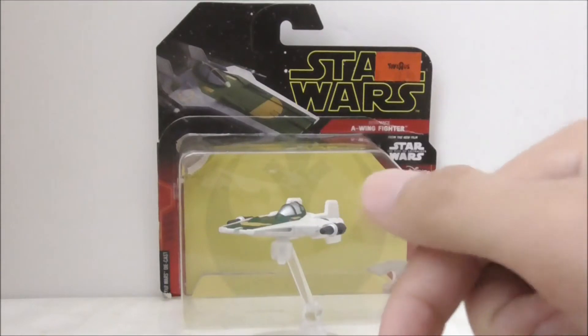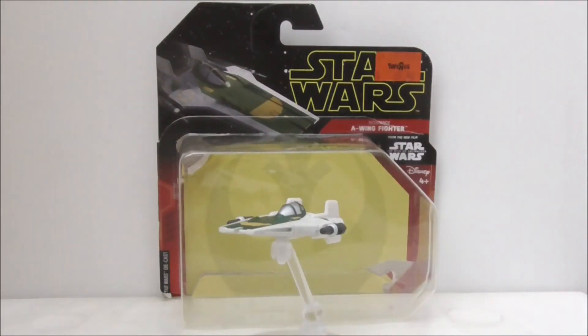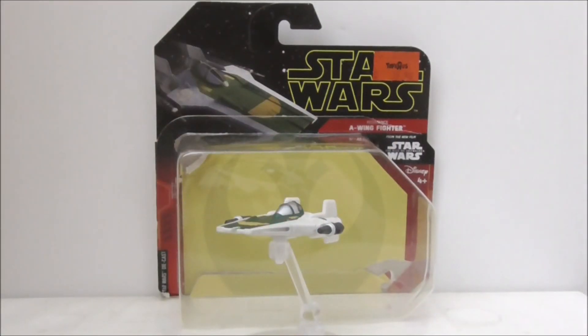If you want to buy this diecast, I'll put a link to it down in the description box below, along with my social media pages. If you like my channel, make sure to subscribe and watch more videos. That's pretty much it for the video — thanks for watching and I'll see you very soon.